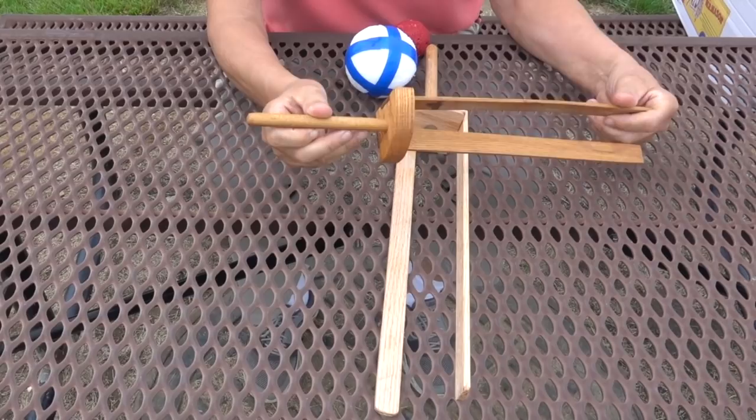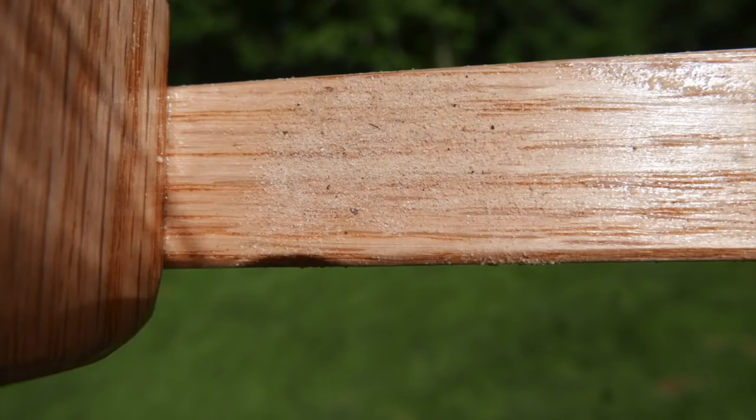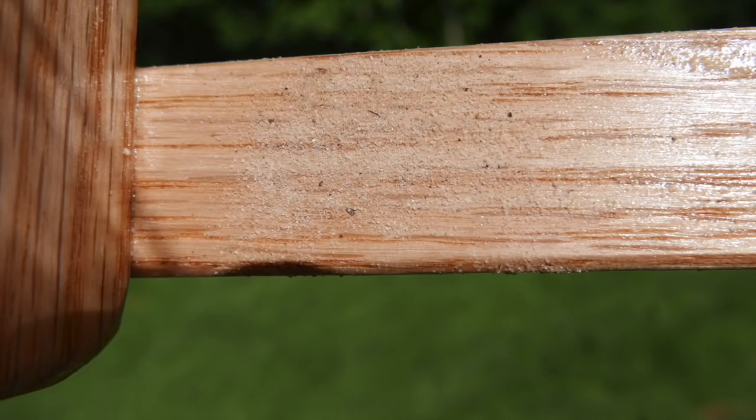My two favorite pieces are simply wooden handles with extensions to cradle the ball. I've had this one quite a while — I made it in 1990. It's a simple design with the extension screwed into the side of the handle. The panel area has sand glued to it to give it better friction against the ball's surface.